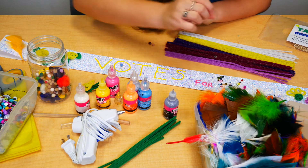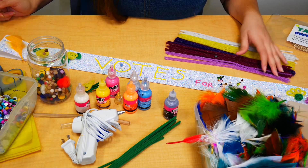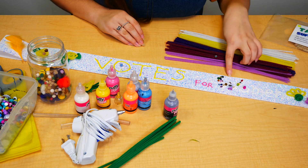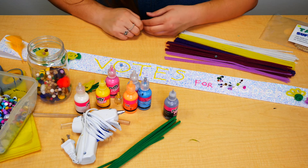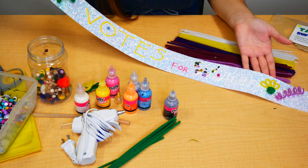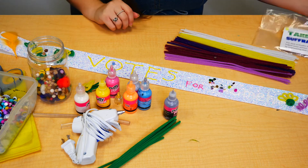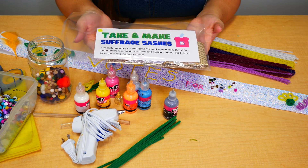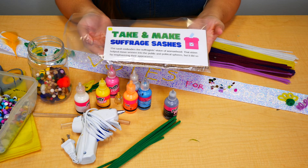I put the puff balls in my O's — kind of fun! So this is just a sample of some things you can do with your sash. You can put paint, pipe cleaners, sequins, puff balls, anything you have at home. Nothing is too crazy to put on there. Be sure and let us know what your sashes look like — take a picture of you wearing your sash and march around your house and neighborhood in support of the suffrage movement. Make sure and come to Coolidge Public Library to pick up your take-and-make suffragette sash kit. You can make an appointment or do curbside pickup. Thank you so much and happy creating!